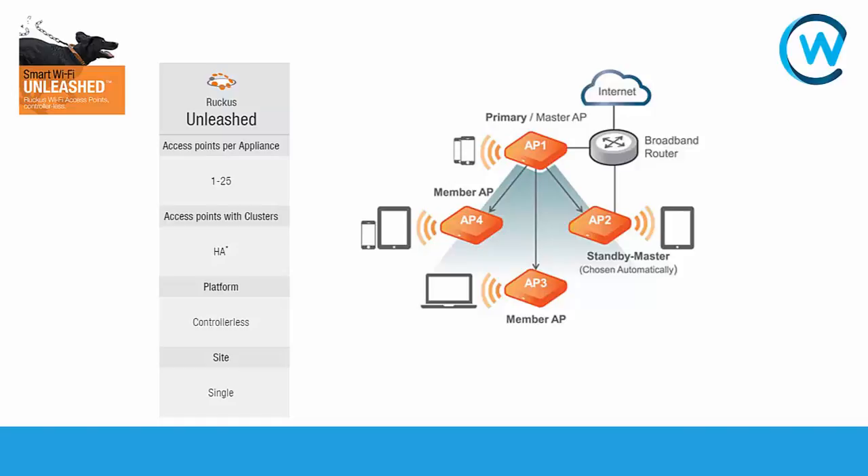This platform supports 1 to 25 access points and at any point can have 254 concurrent connections. So we might be looking at a small business, a hotel, or a small retail outlet that is looking to give guest access.